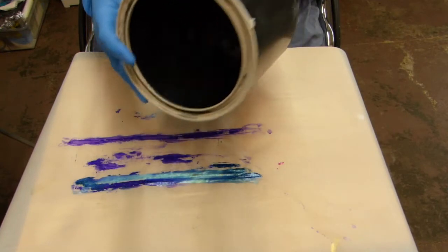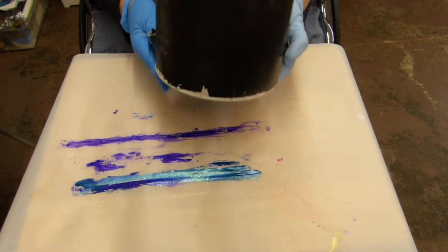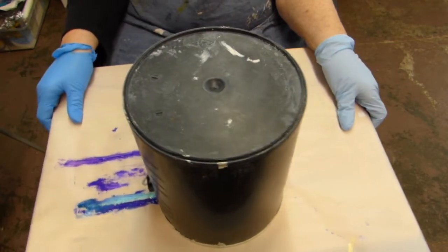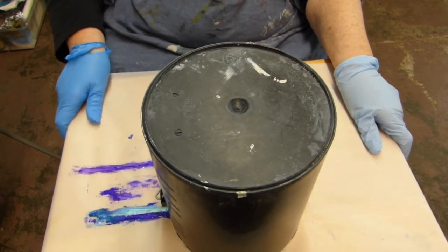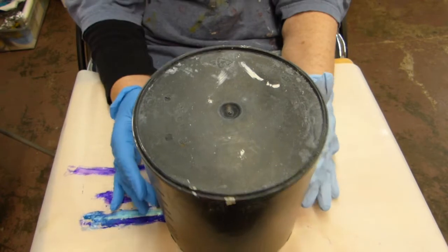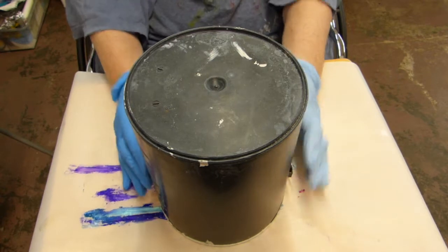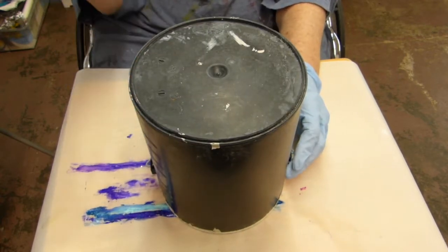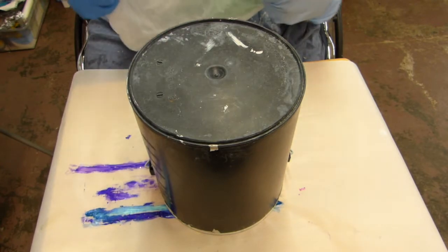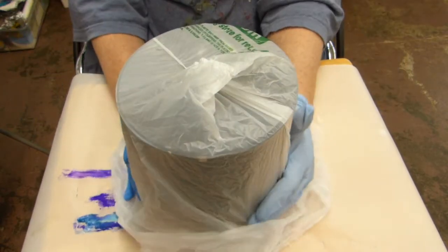I just had to paint my new studio, so I'm going to be using this old paint bucket — an empty paint bucket — as a form to make a bowl. I'm going to put plastic over this bucket so that the Poverpol soaked fabric does not stick to it.